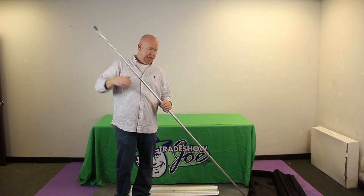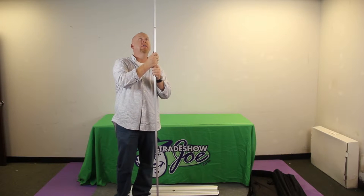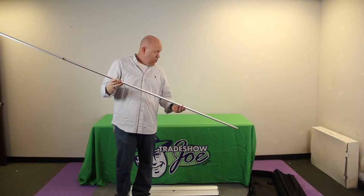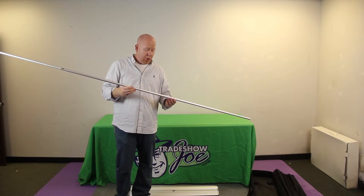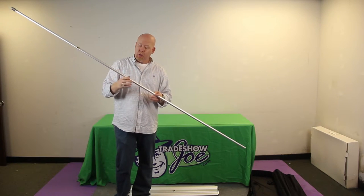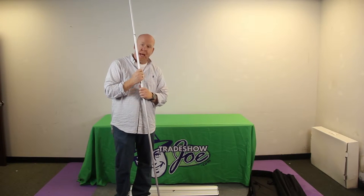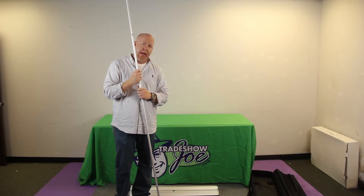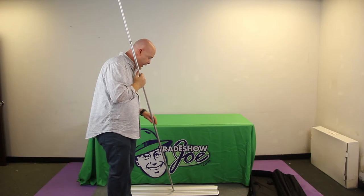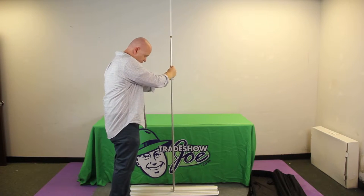The standard fully extended height is 96 inches, which is about as tall as it is in this room. The pole could be modified — cut down to a smaller length — to create a shorter, tabletop-style banner stand. To assemble, you simply have an opening in the base that accepts the pole, and that goes in like so.